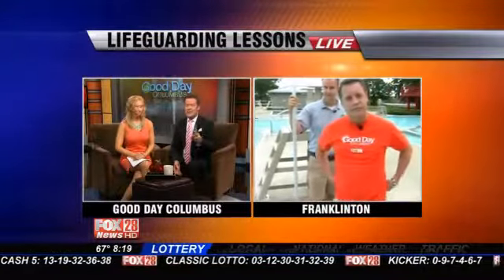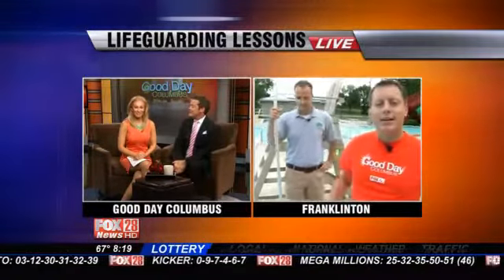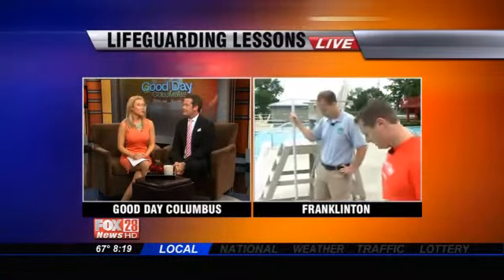I wanted to ask you — were you a lifeguard? Yeah, I was. Is that a joke? No. I taught swimming lessons too, the same summer. I really did. You did a very good job. You know I live at the pool. Dana and the pool are like best friends.